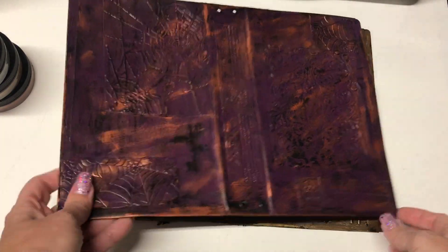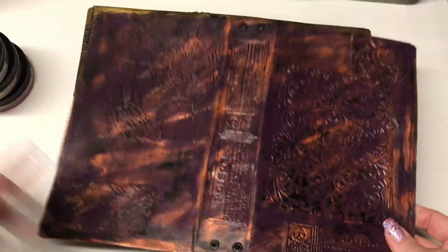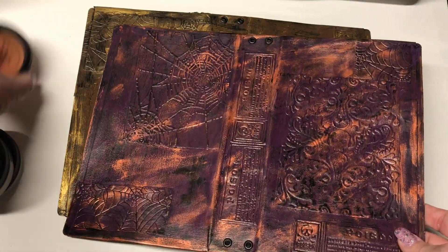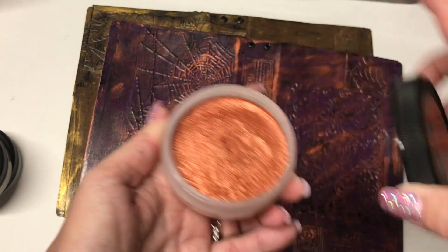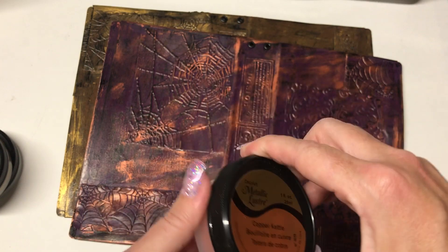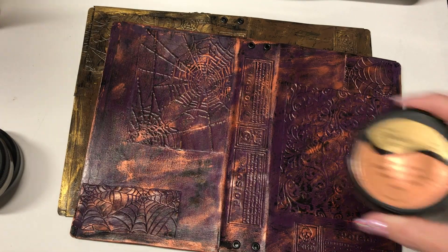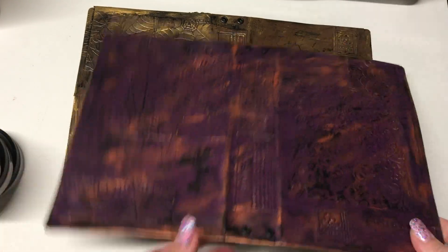The second one I did again has a black base, then purple paint, and then I used the copper accent. I love this stuff — you just rub it on lightly, and once it dries it doesn't really come off. I still think you should do the final coat of varnish just to be on the safe side. So this one is purple with copper.